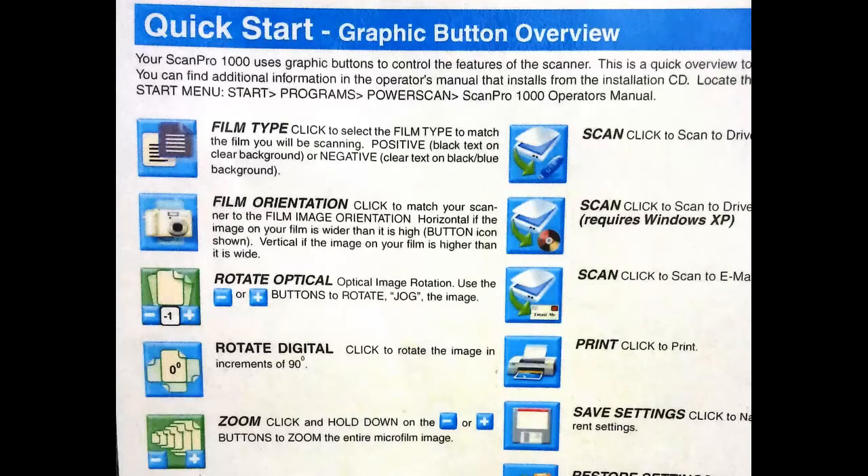Play with each of the icons until you get the shot you want, since these allow you to zoom, focus, rotate, sharpen, and otherwise fiddle with the image.